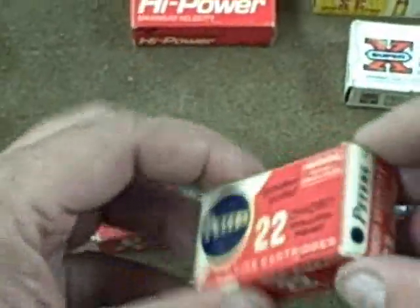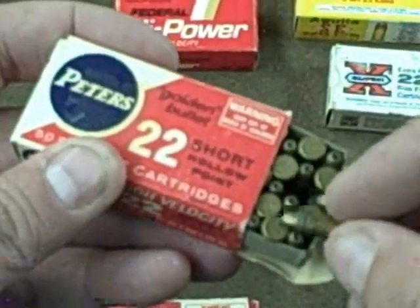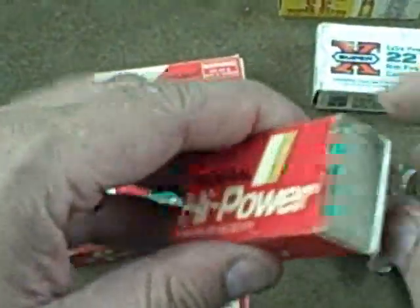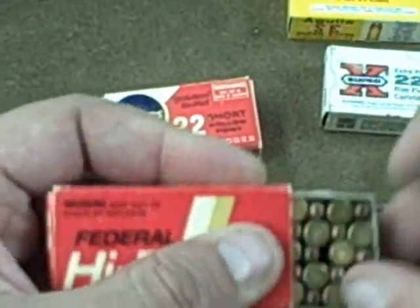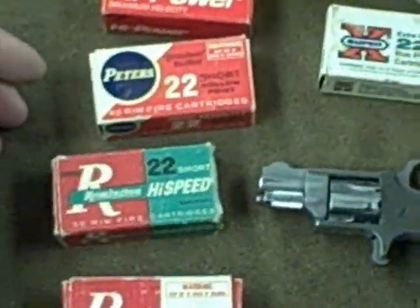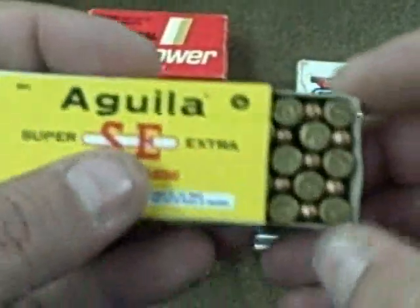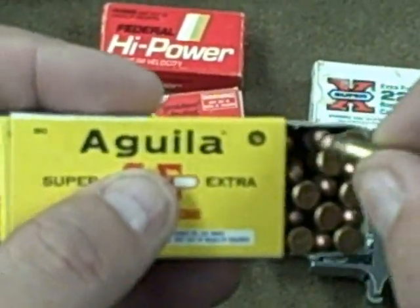Take a look at these — some little hollow points. I guess you could use .22 short for hunting, maybe a little rabbit or something. And then some more modern stuff, again hollow points. These are sort of a brass wash, which just means there's some brass over the lead to keep it a little cleaner in your rifle. And then this stuff, I think, is made down in South America or Spain or someplace. It's so old it doesn't want to come out. This is just some ball ammo. Pretty neat stuff.